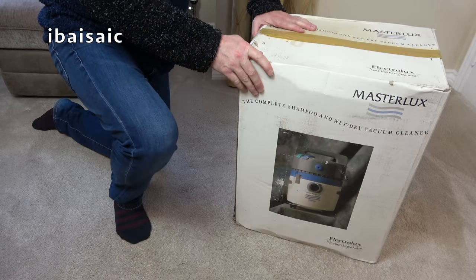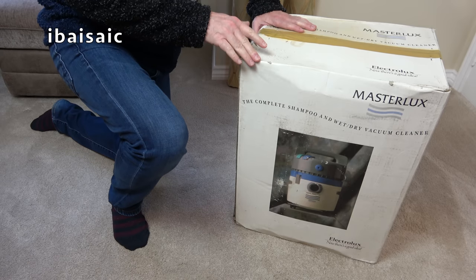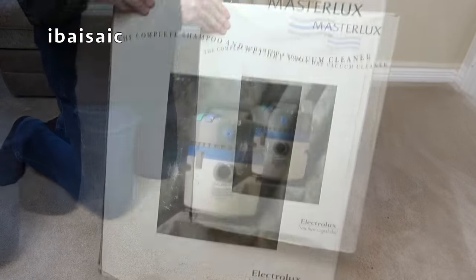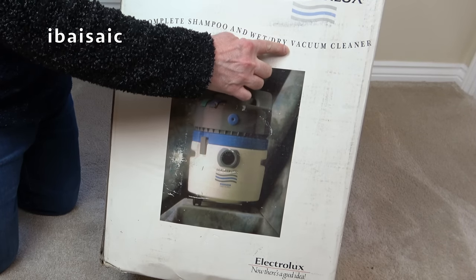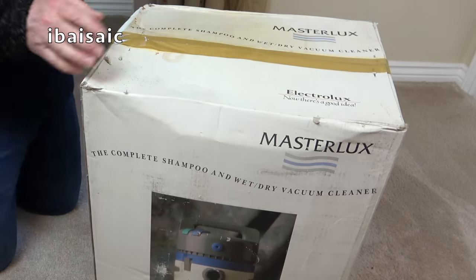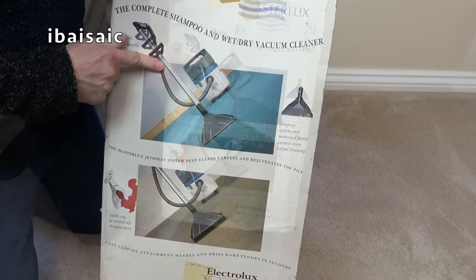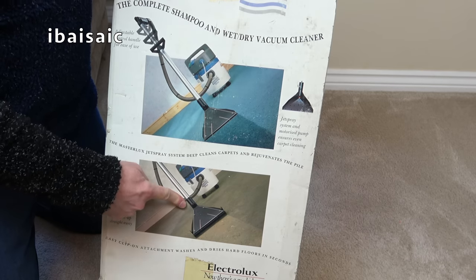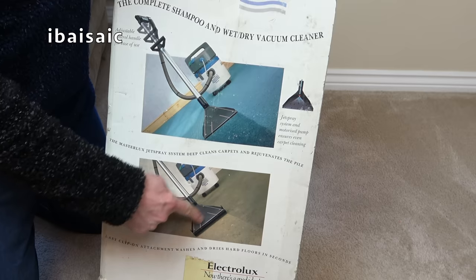This Masterlux comes in a nicer box than the one I previously bought, which was just plain cardboard with line drawings. This one has full colour photos. It says 'The Complete Shampoo and Wet/Dry Vacuum Cleaner — Electrolux.' The side shows the carpet shampooing function, carpet washing, and floor washing — it can wash floors too with a little squeegee adapter.